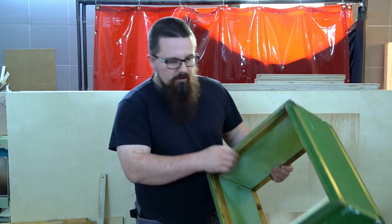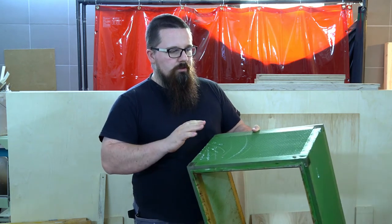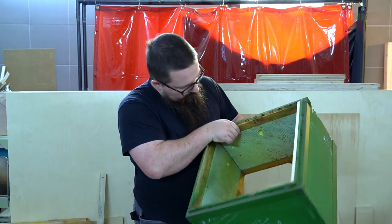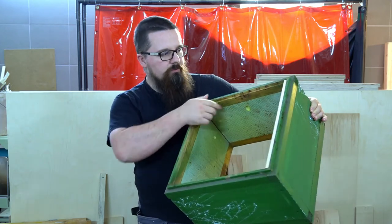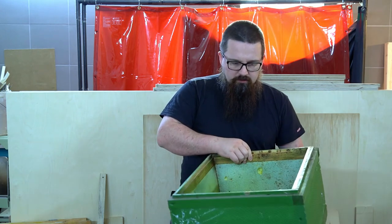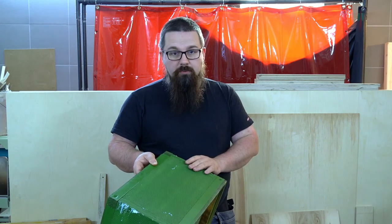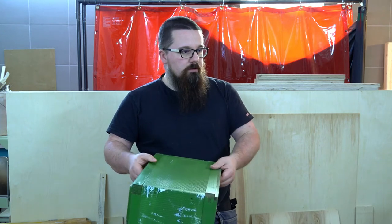So far I use those styrofoam tiles. If you are not familiar, it's very similar to styrofoam but it's more durable. The problem with those tiles is that bees are biting a bit, and there are some holes. Plus those have a few years already and I need to replace them. First idea was to build the same style, but the problem with this styrofoam is the price, and the even bigger problem is availability. So that's why I decided to make it from plywood.